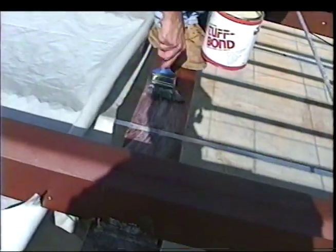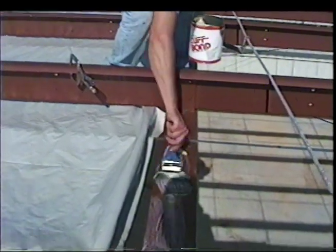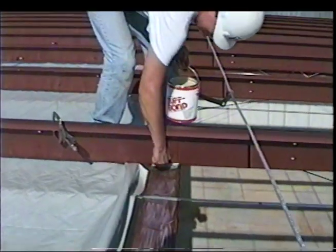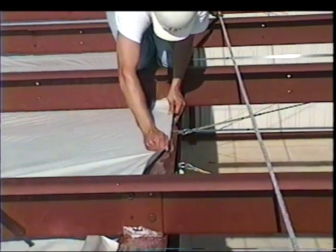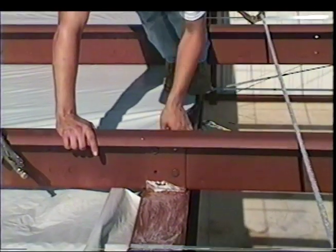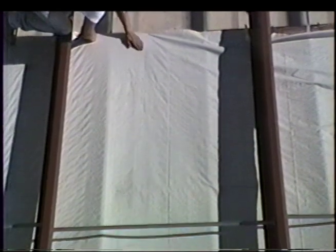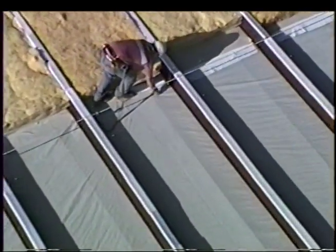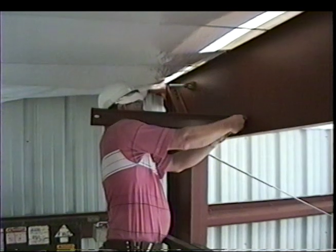Once trimmed, neatly seal the edges of the fabric to the top side of the rafter and to the eave strut to complete the fabric installation. Contact adhesive is brushed on top of the rafters from the ridge down to the eave. Once the adhesive is tacky, the fabric edges are then pulled tight and stuck to the adhesive. The rafter braces are then inserted into the adhesive, installed using one of the recommended methods.